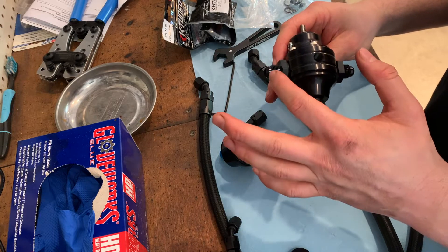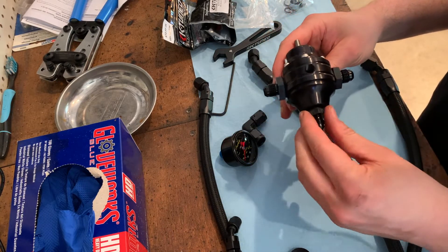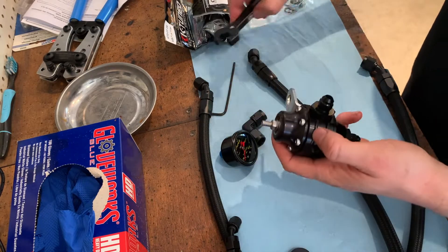K-tune's directions say to add Teflon tape to the fittings on the fuel pressure regulator. So we're going to go ahead and do that now and tighten these up a little bit too, then we can move on.